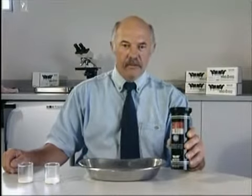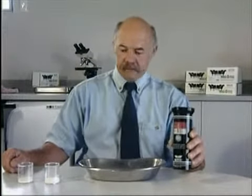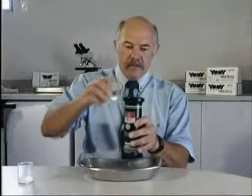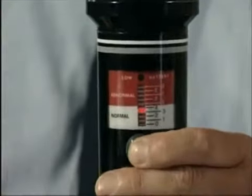It is so quick and simple to use that it is possible to protect your whole herd during milking. You simply squirt a few mils of milk in the top here. Any excess runs out the bottom.